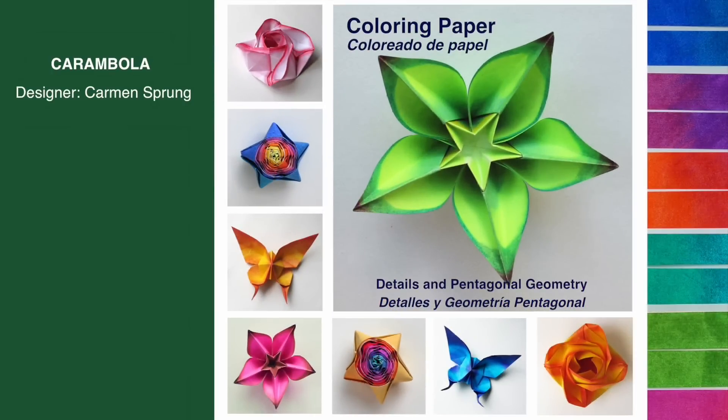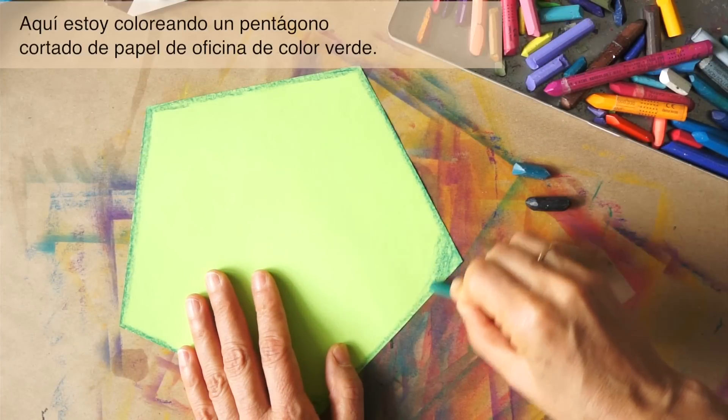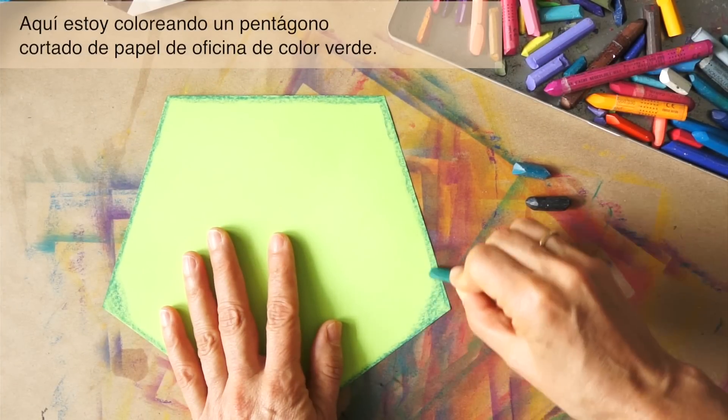Coloring paper for this carambola model will illustrate details of color application and using the pentagonal geometry of the paper. Here I am using a pentagon cut from green office paper.